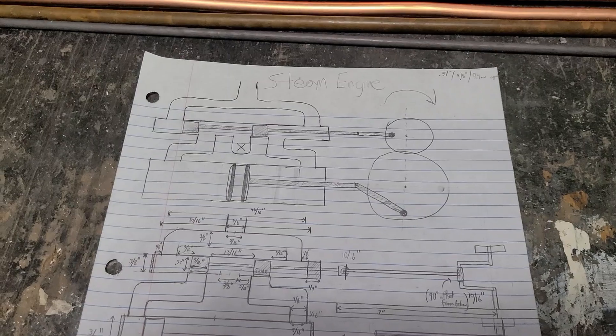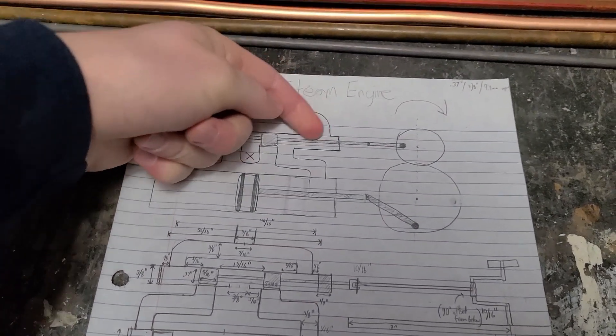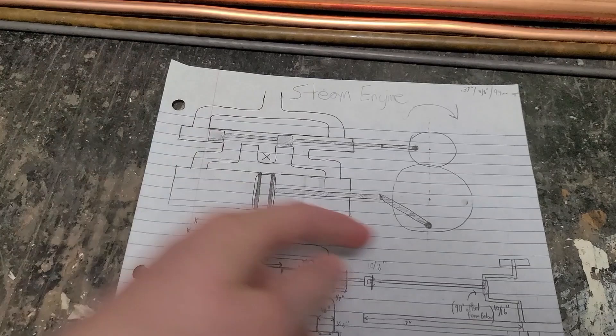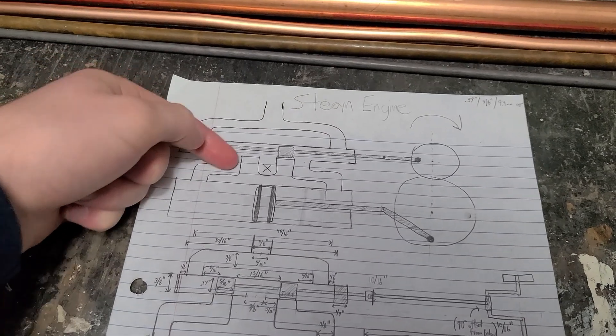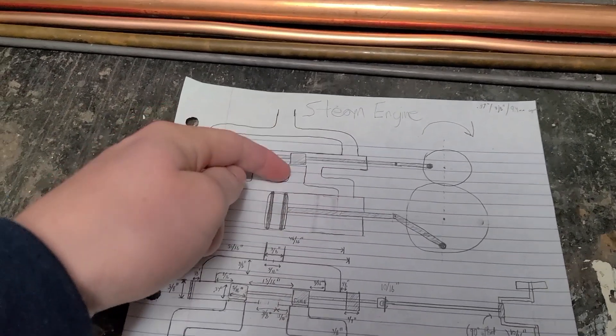If you're unfamiliar with how a steam engine works, this is a quick overview. Pressurized steam enters through here. As there's a path, it can push the piston out, and this air is exhausted through here. And when this moves this way, the valve can move in this direction, which now allows the steam to flow through here, pushing the piston the other way, and this air can be exhausted through there.